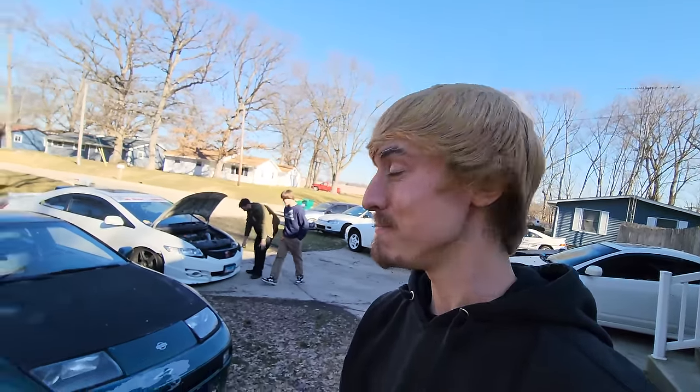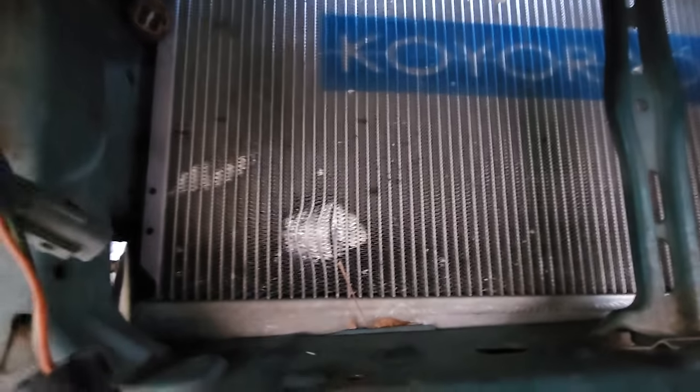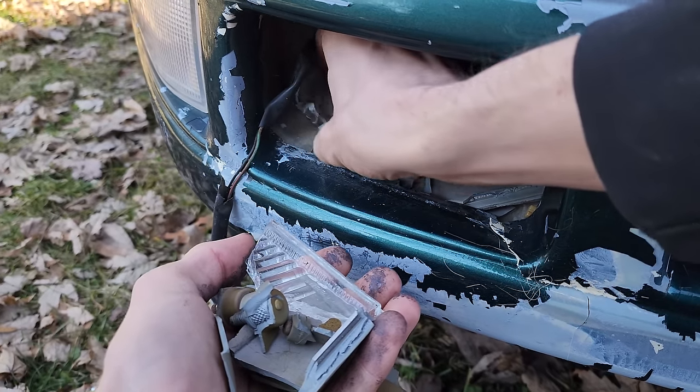Hopefully by the end of it we'll have all these small issues figured out. It was a big raccoon, not a small one. Looking in further - dude, my radiator. It damaged my radiator. I don't think it's leaking though, surprisingly. A radiator is not cheap on this car, but if it's not leaking I might as well just run it.